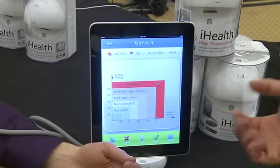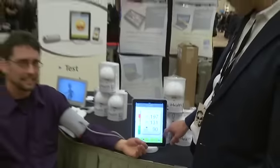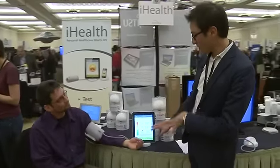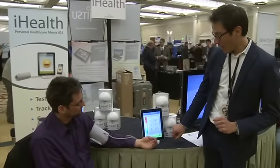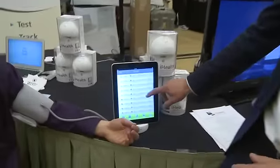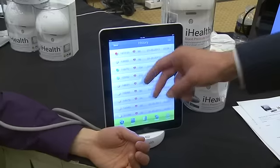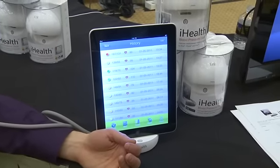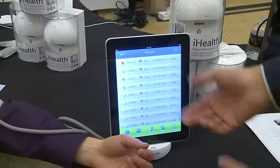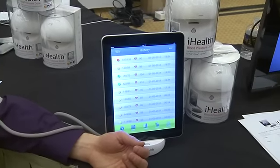If this was a real situation, we'd be a little concerned. I think I might need to go on workers' comp here. So we've taken his blood pressure — we hit history, and you can track your blood pressures over time. You can see that yesterday his blood pressure was looking a lot better. He came to CES, had some coffee, his mom called and started yelling at him before the show about something, and there you go, his blood pressure.